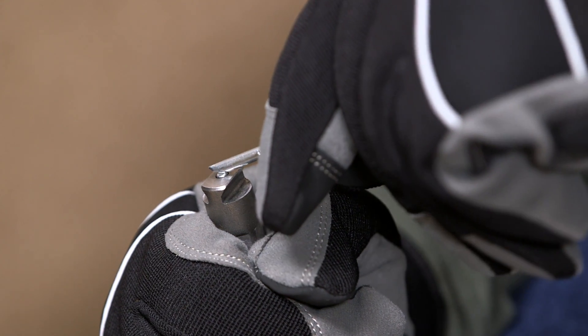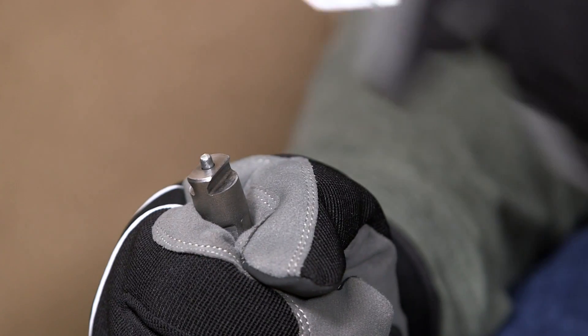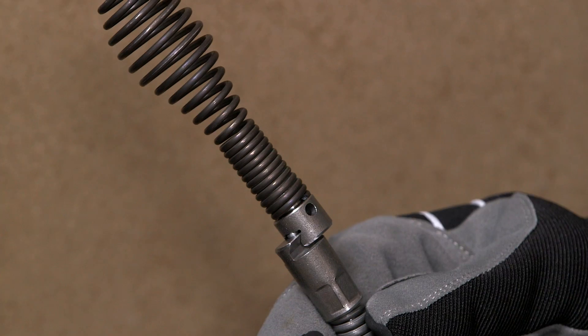Confirm that the spring-loaded pin moves freely and retains the head. If the pin sticks in the retracted position, the head may fall off in use. Select the proper head for the application.